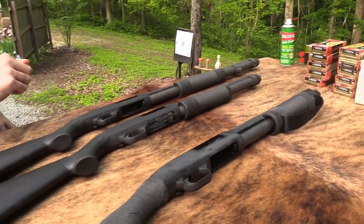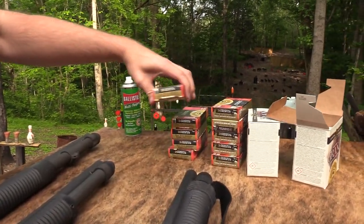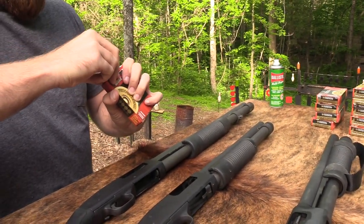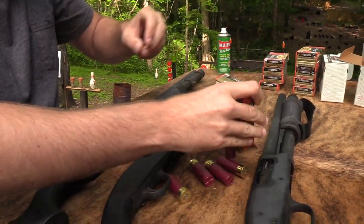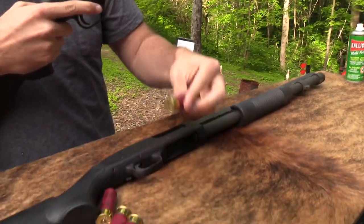Let's shoot this thing a few more times. Let's put in — okay, a buckshot. Is it a stubble-on buck? Oh, four buck. All right.